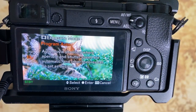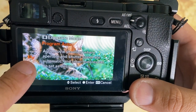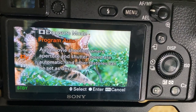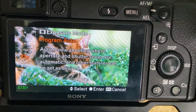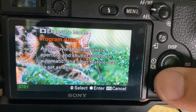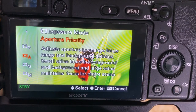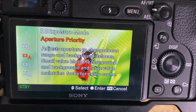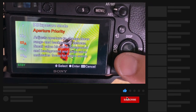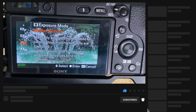When you first come into this, it's going to be in program mode. Program auto lets the Sony camera do everything for you — if you don't want to do anything, just leave it on that. But if you want a little more adjustment, drop down to aperture priority mode, which lets you set the aperture. Keep watching and subscribe for more on that. But shutter priority is where I want you to be.